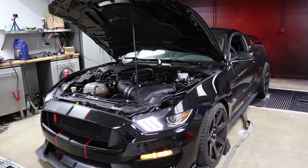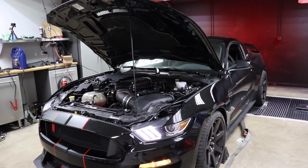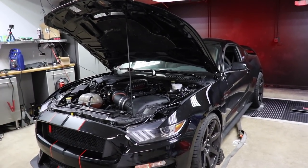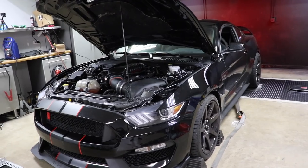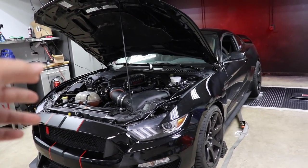We should be ready to see what it does on 93. They had to do a little bit of tuning for the DW 1200s, got the fueling good, it doesn't sound weird anymore. It's pretty much the same setup that we've been running — same spark curve, everything.